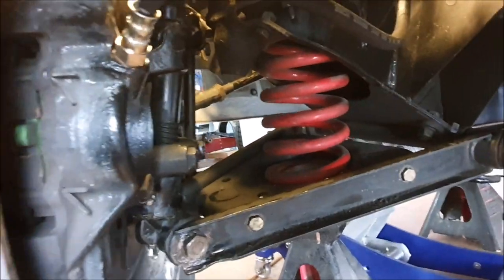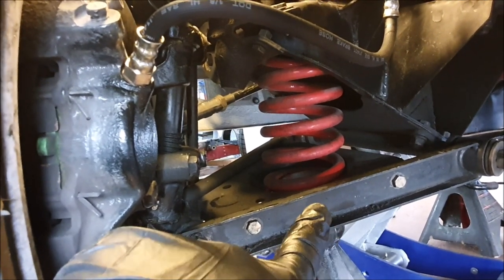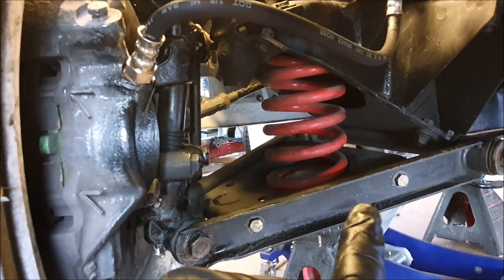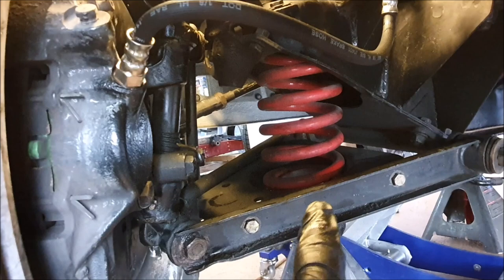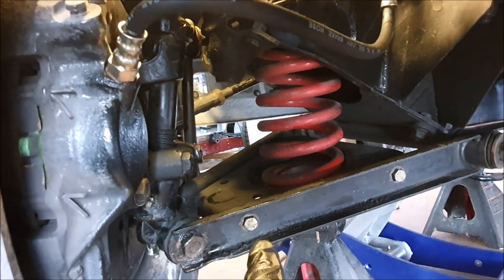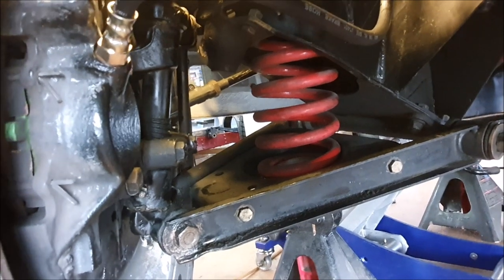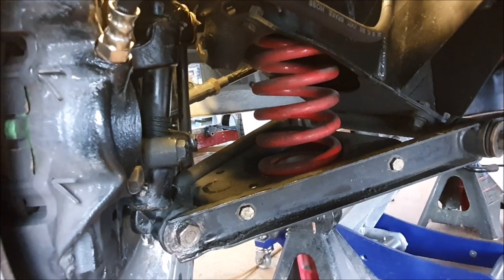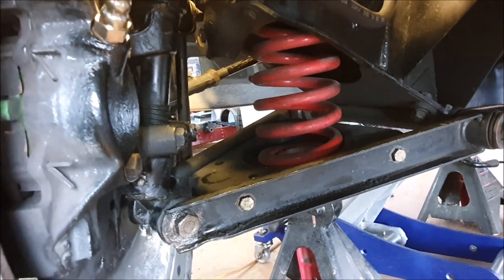I'm running lowered springs on the front here, so when it's actually on the ground I get a little bit of negative camber on these bottom suspension arms. People keep saying I'm going to get a lot of bump steer and problems with that, but I've never had any problems — it could just be because I never push the car that hard. I just drive it relatively quickly but I'm not racing around.